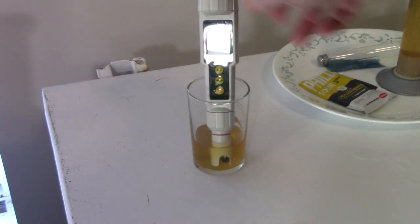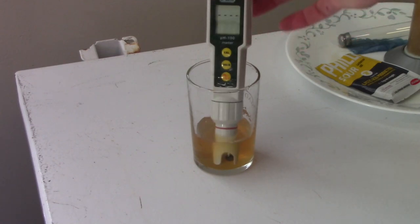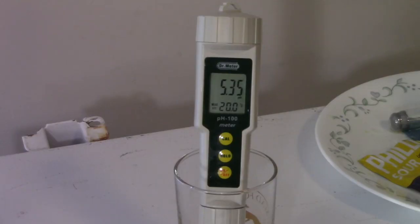I usually just take a pH reading during the mash, but for this one I decided to take a pre-fermentation pH reading. My first reading was around 5.48. I then calibrated my pH meter and got a reading of around 5.35 — so definitely a little lower. Lesson learned: I should always calibrate my cheapo pH meter on brew day.